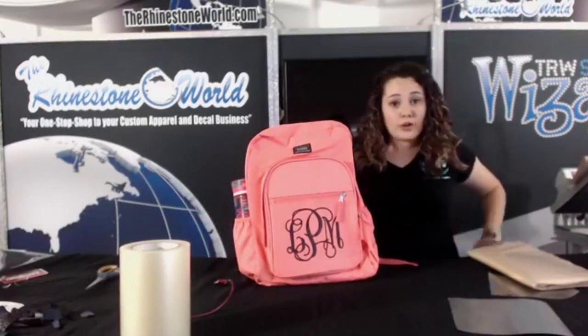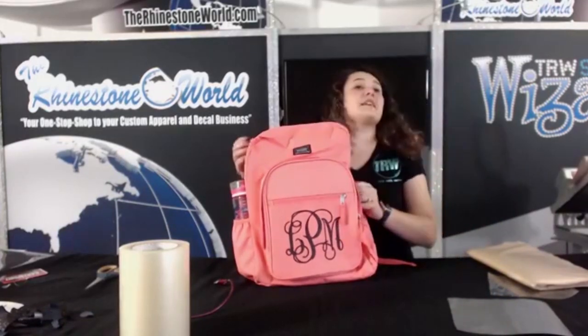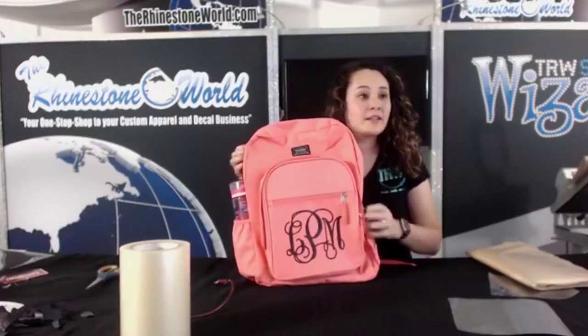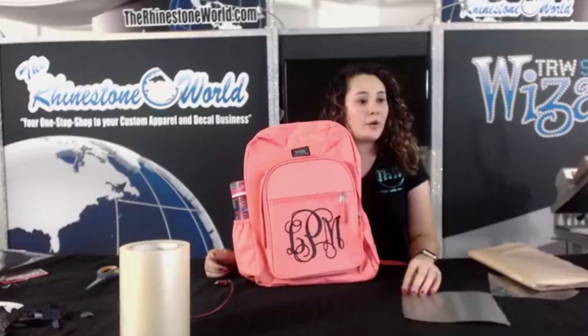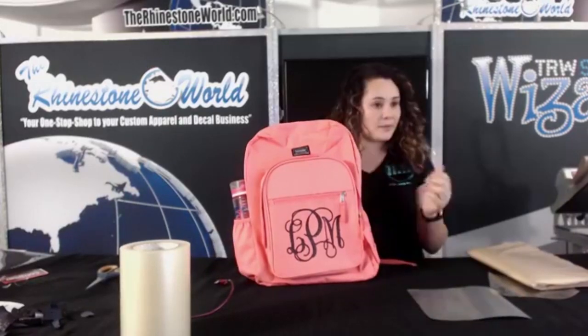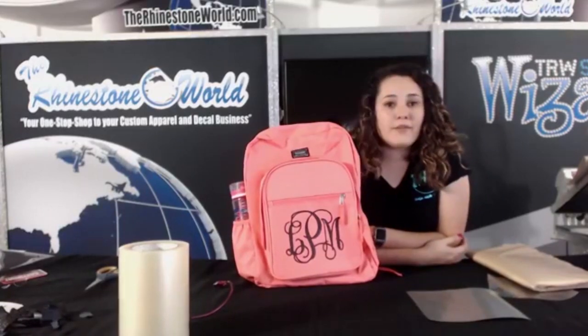I did all of this in 30 minutes with you guys, so it's pretty fun. Don't forget the kids pack is going to be your best friend with all of this. If you're in the Long Beach area, come to the trade show — we're at ISS. Would items like this do well at a craft fair or school event? Oh yeah — for elementary school, absolutely.